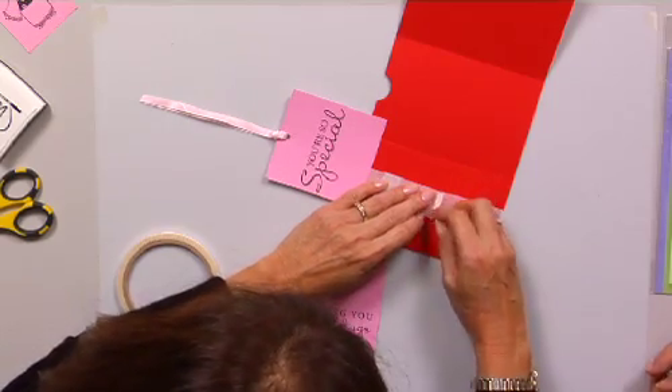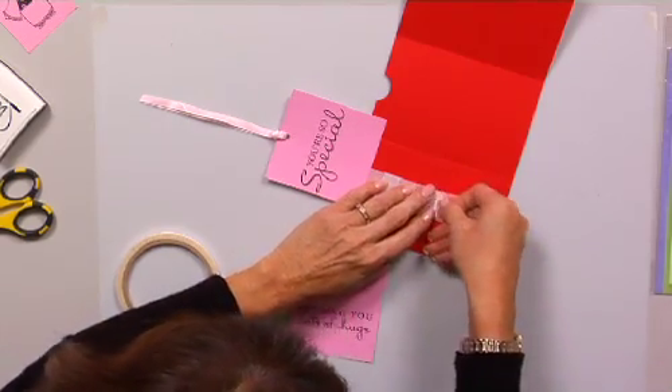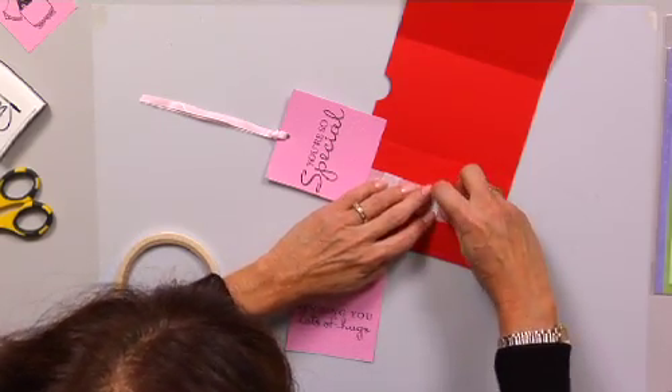You get it. Because I was thinking you have to tape the whole thing down, but you can't — because then it won't pop up. Right.